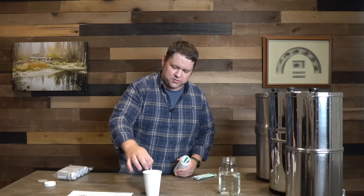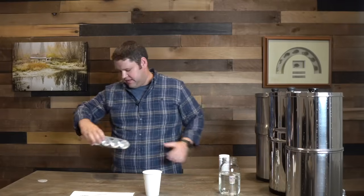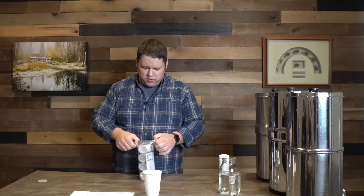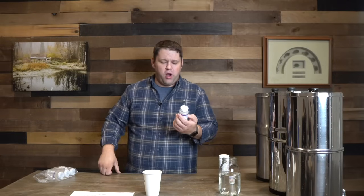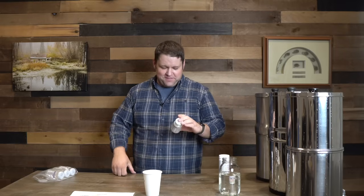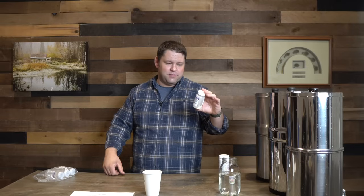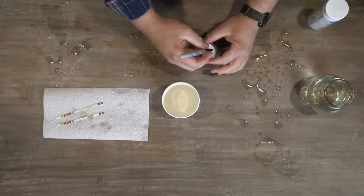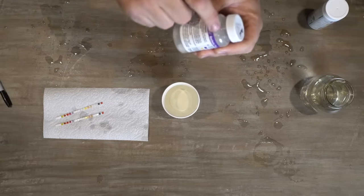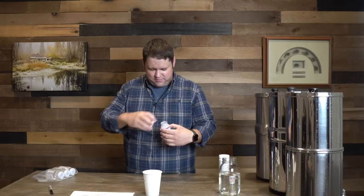We are going to do a bacteria test in just a second. I've got some of these Health Metric bacteria test kits. Basically, we're going to fill each of these bottles with some water. I'm going to start with the water straight from the pond, but then I'll fill one with each filtered output and label it. If it comes out after 48 hours purple, then we know it's totally safe — there's no harmful bacteria. If it comes out yellow, then there's harmful coliform bacteria present. We fill it up to the collar, shake it for a good 20 seconds, then set it out of direct sunlight at around room temperature for up to 48 hours.